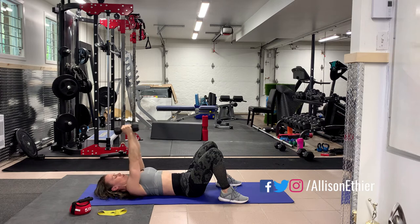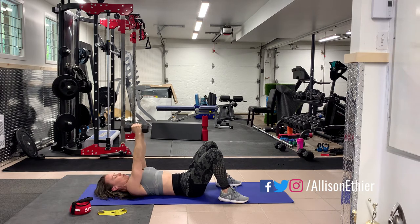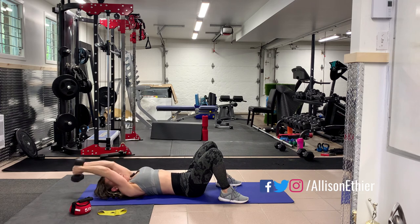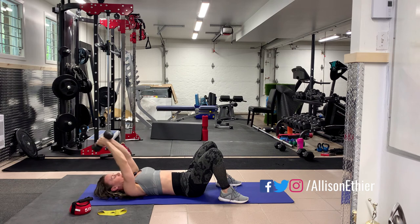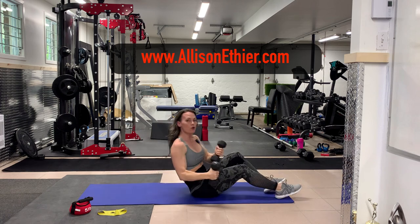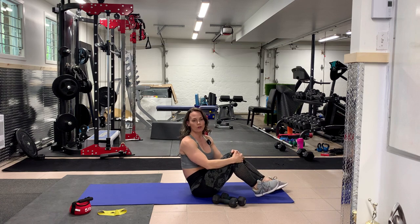Your head is supported by the floor, so try to relax your jaw and face — don't clench when doing this exercise. It should be challenging, especially the last three to five reps, but it shouldn't be a grind where you're struggling to get the weight up over your face. It's a challenge, but not a grind. This is the dumbbell pullover on the floor, also known as the dumbbell pullover floor press.